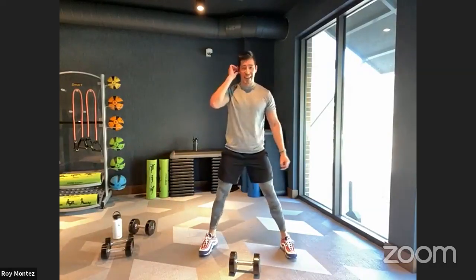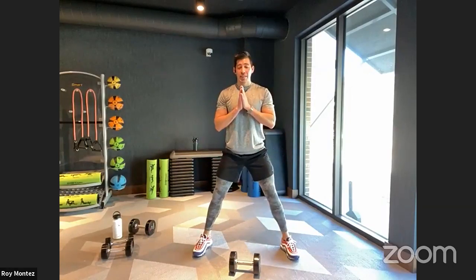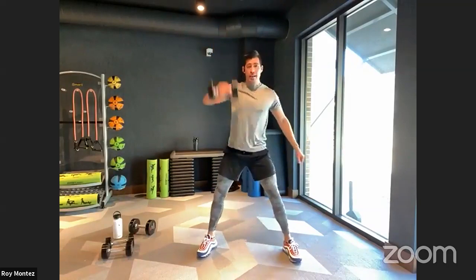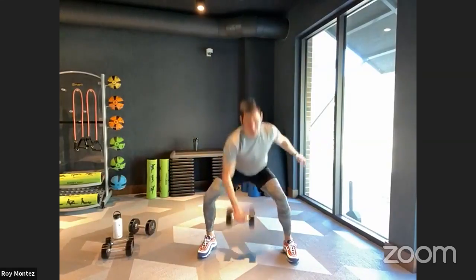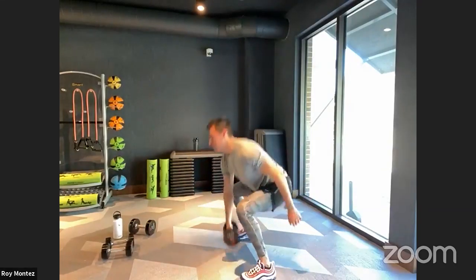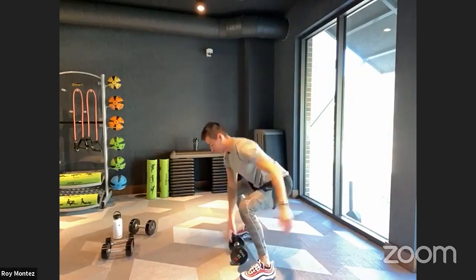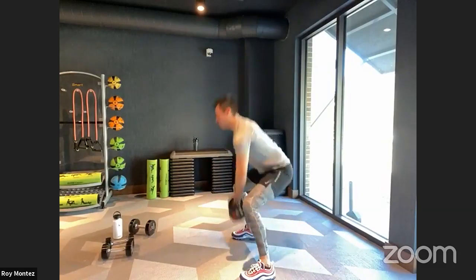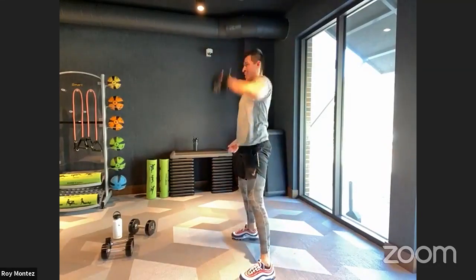Isolating those arms for us today. All right — dumbbell snatch coming up in three, two. Nice strong stance — let's work, team. 40 seconds on the clock. Remember to use that opposite arm for counterbalance, swing it out nice and wide. 20 seconds left — nice and controlled. Don't need to rush — into that low squat position, pulling that resistance up to your chest, to your shoulder, then overhead. In two, one — and time. Good work, team.